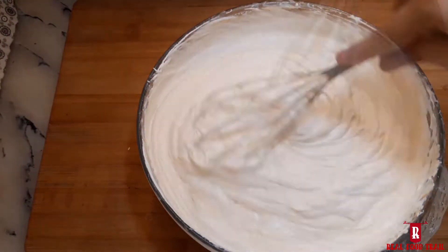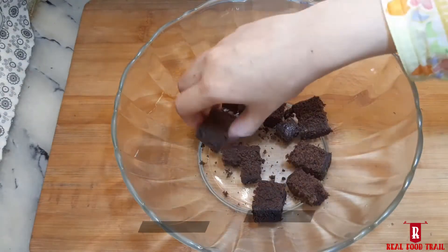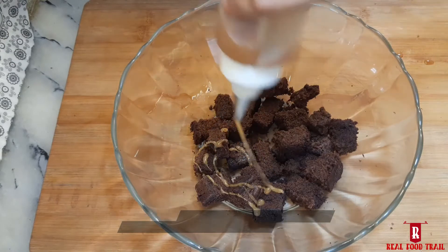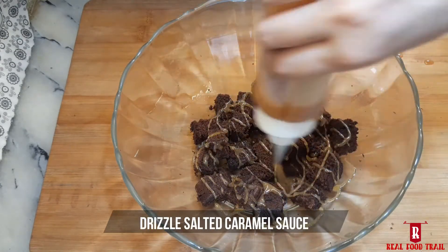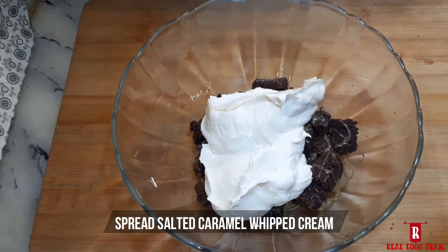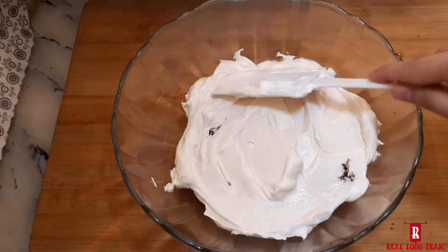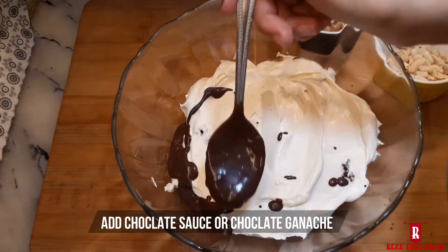Add prepared brownie chunks, then drizzle with salted caramel sauce. Then add salted caramel sauce cream, followed by chocolate sauce or chocolate ganache.